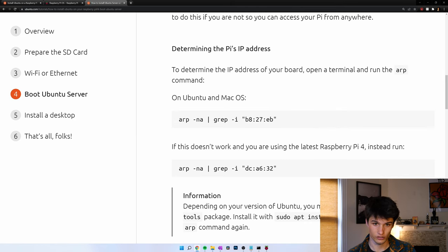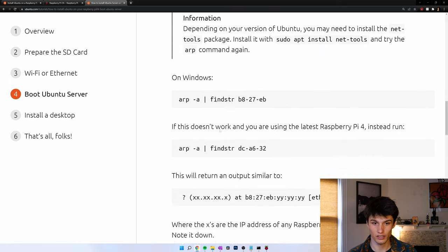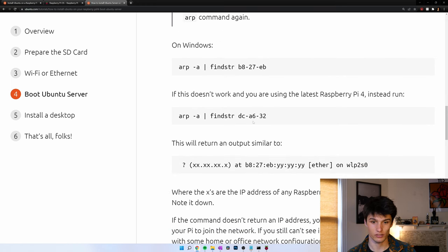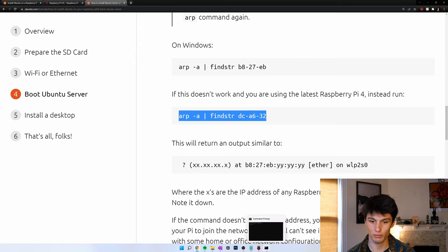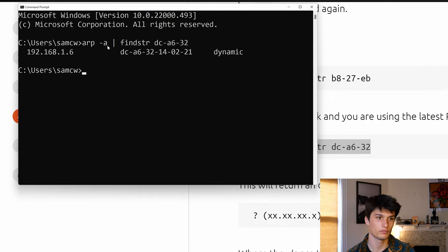If you're on a Unix or Linux based machine, you can try these two options which search for the MAC address. On Windows, it's these options. I'm on Windows, so I'm going to be running these two commands. I know I'm running a Raspberry Pi 4, so I'm just going to do this command here. Open up my command prompt — enter. Right there, we got my IP address. It is a dynamic IP address. You can choose to set that as static if you'd like in your router settings, but dynamic is fine for me.